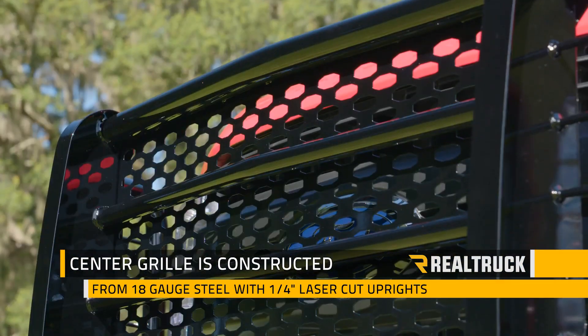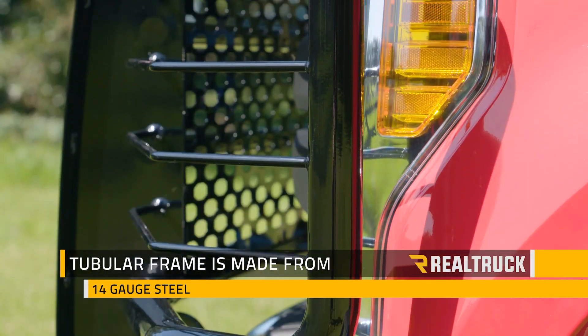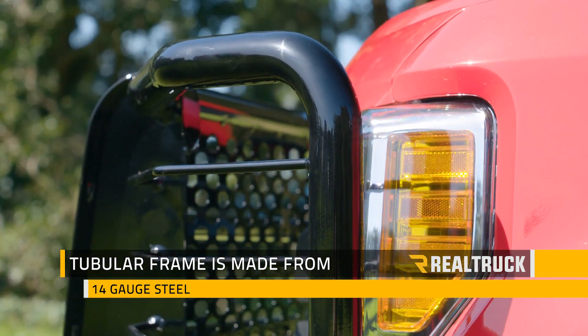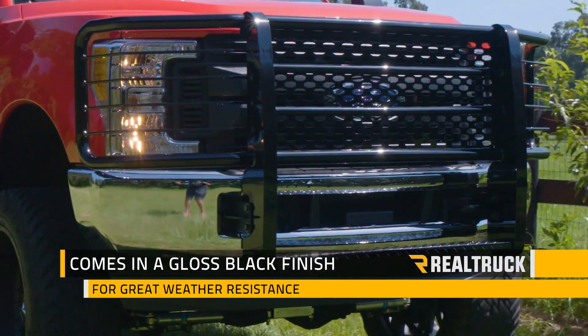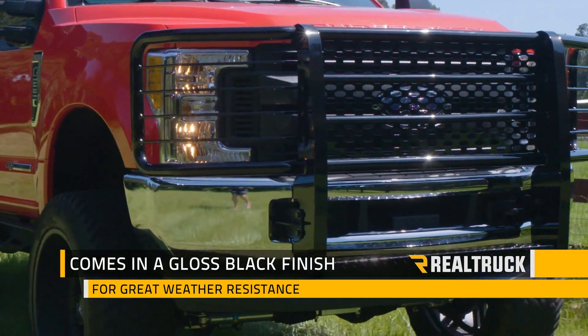The center grill is constructed from 18 gauge steel with quarter-inch laser cut uprights, while the tubular frame is made from 14 gauge steel and is designed to custom fit and accentuate the front end of your truck. The grill guard also comes in a gloss black finish that's going to stand up under all types of weather conditions.